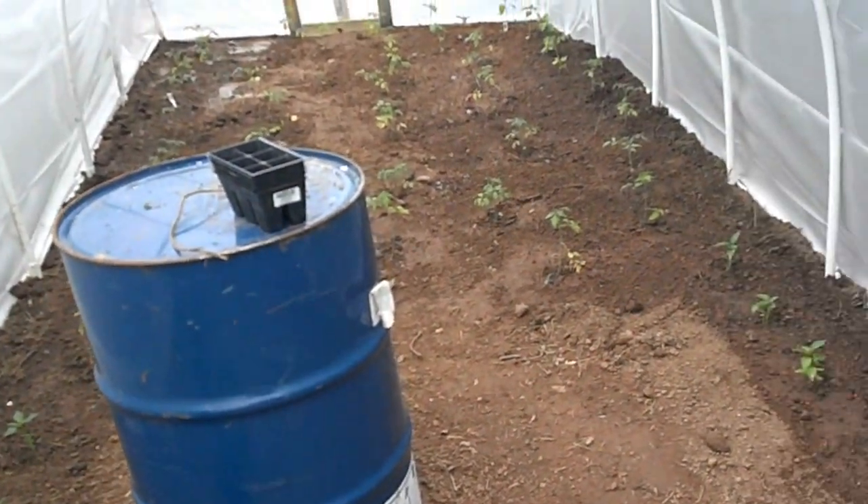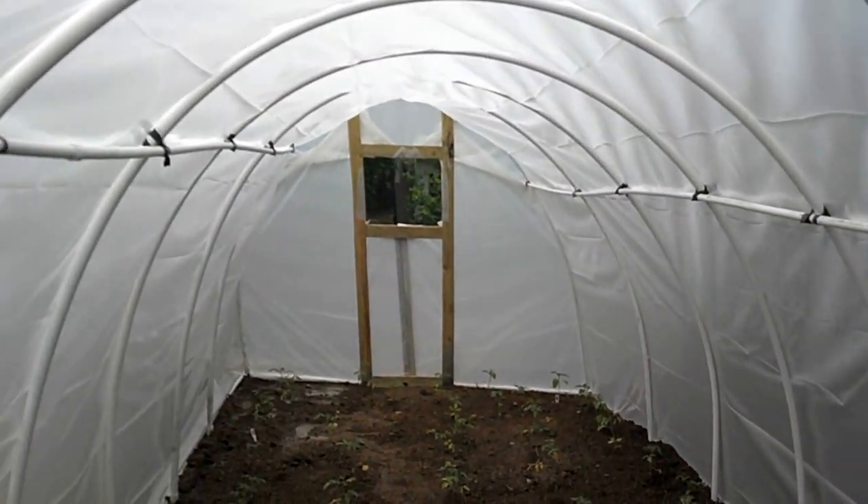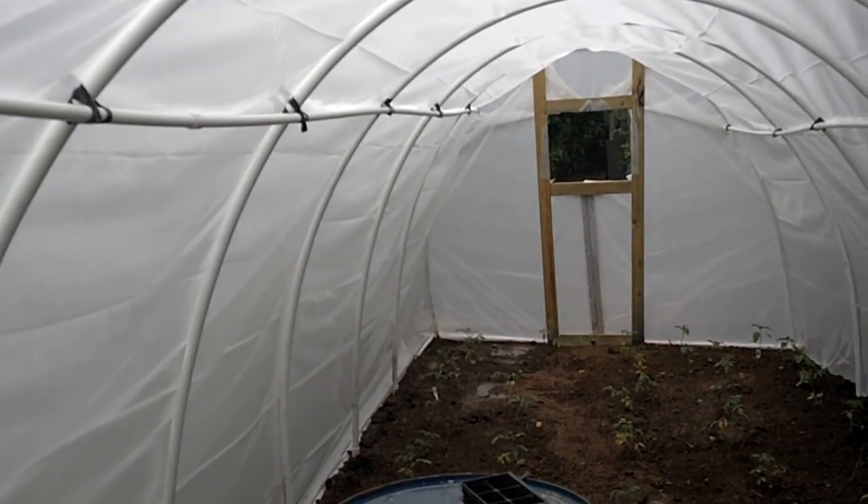It's a rainy day outside here in the greenhouse, and I wanted to show you the video of the completed greenhouse that the blog had an entry on earlier.